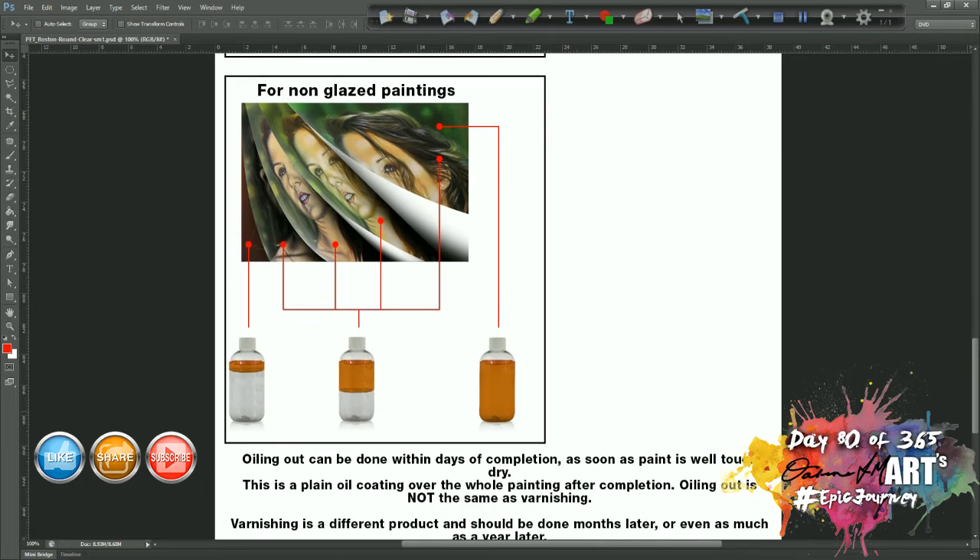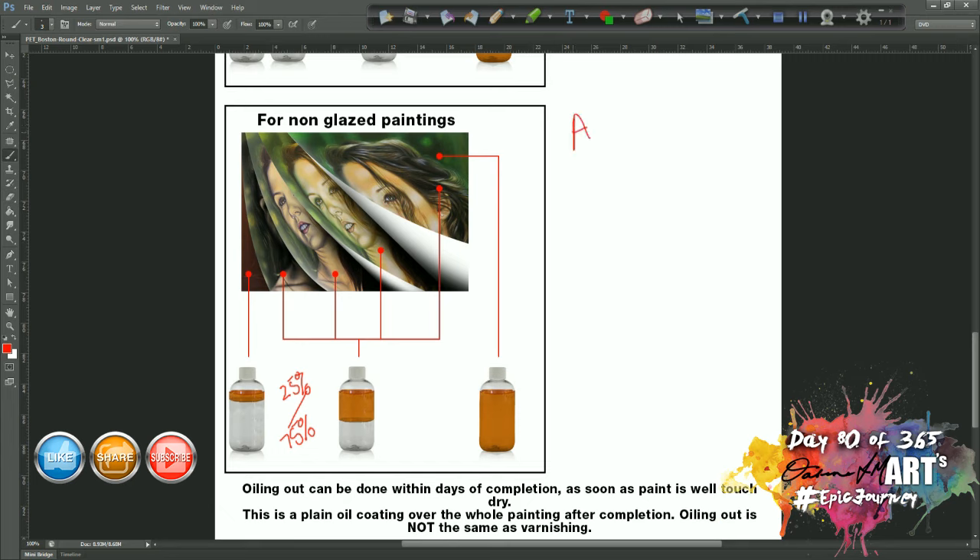For paintings that are not glazed — your normal everyday impasto painting — you're still going to have an underpainting. Whether it's an imprimatura layer or whatever, I will still use my 10%/90% mix. Then for the rest of the painting I'll use my 50/50. You can have an intermediate 25% oil, 75% turps step if you want — I don't bother; I just go straight to the 50/50 as long as the oil content is getting heavier and the turps content lighter throughout. Then the final oiling out layer is 100% alkyd.